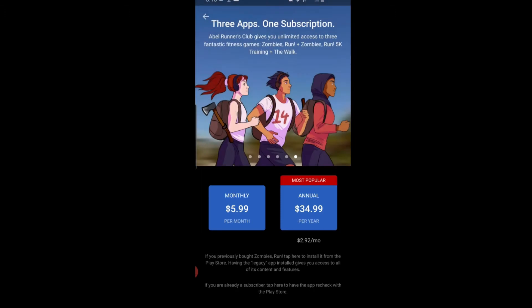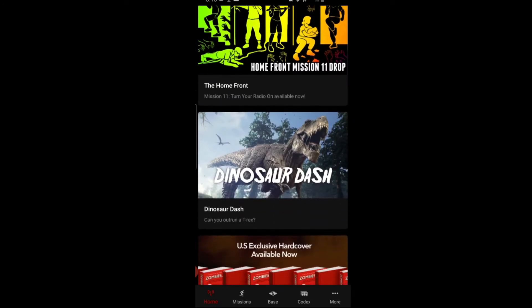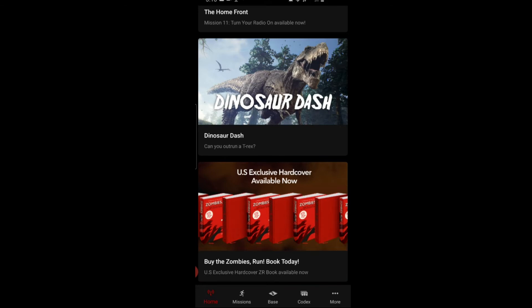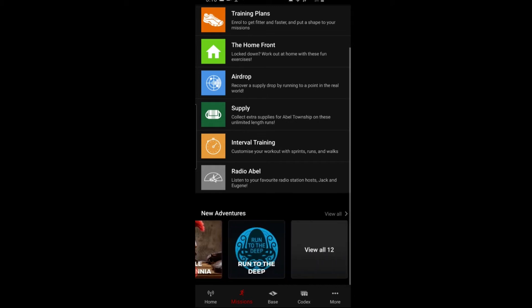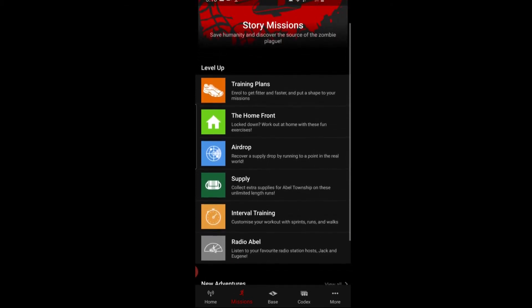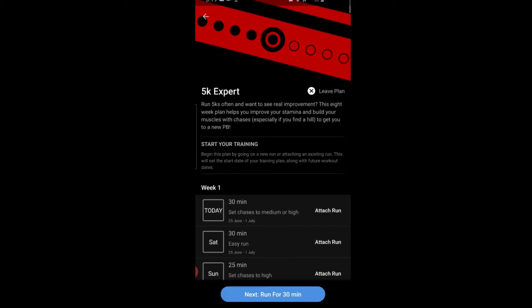You can also subscribe to three different apps: Zombies Run, Zombies Run 5K Training, and The Walk. You can even buy their novels. Going to the Training section from the missions tab, you have New Adventures or story missions where you level up to get items. Under training plans, there are options for 5K Expert, 10K Beginner, 10K Intermediate, Half Marathon Beginner, and Marathon Beginner.